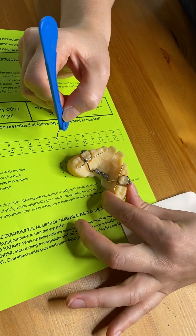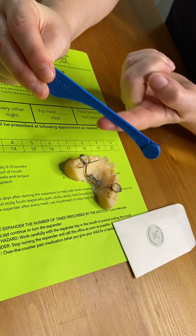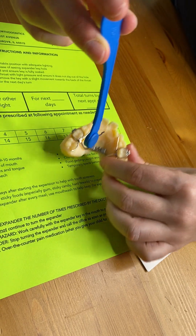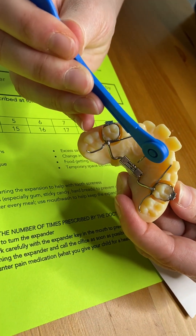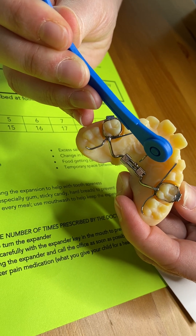When the patient is laying back, the key has a flat part and a curved part. You want to make sure that the flat part is facing the roof of the mouth. I'm going to have my key sideways just so you could see a better visual, but if you could see the little hole on the wheel in the middle of the expander, that is where the key is going to be placed.